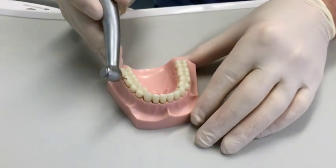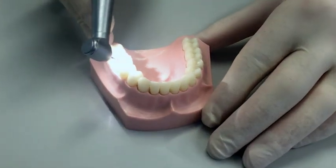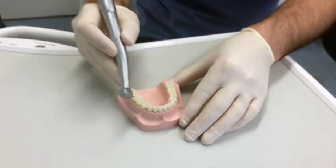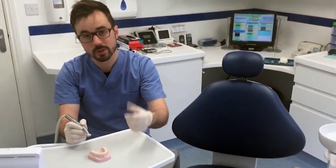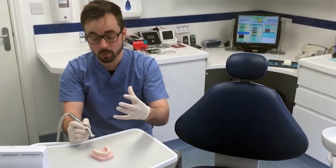I'll just give a quick demonstration of it on this plastic model. You can see the light illuminates, and there's also a jet of water to keep the tooth cool while we're actually drilling.